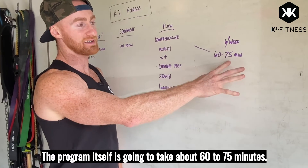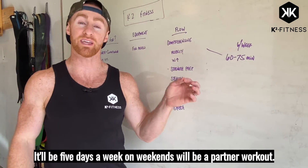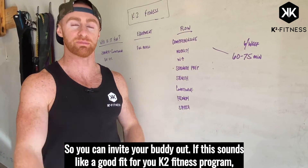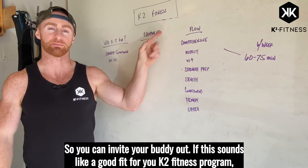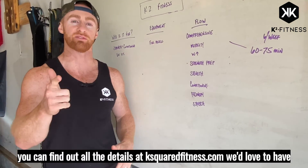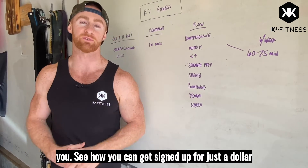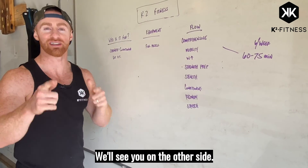The program itself is going to take about 60 to 75 minutes. It'll be five days a week. On weekends there'll be a partner workout so you can invite your buddy out. If this sounds like a good fit for you, you can find out all the details at ksquaredfitness.com. We'd love to have you — you can get signed up for just a dollar. Take us for a spin and get fit. We'll see you on the other side.